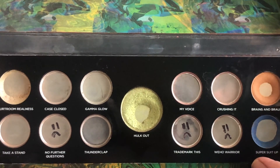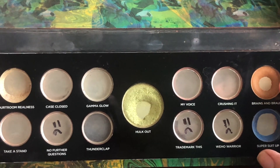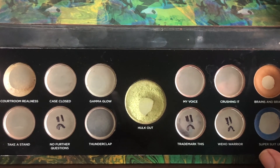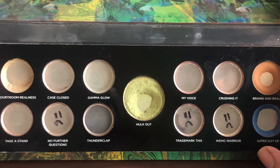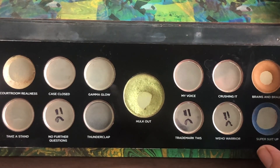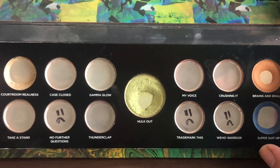The shade on top, 'Brazen Brawn,' I've been using as a crease shade and as a one-shadow look. This one is extremely tightly packed and doesn't have much kickup when you use it. That actually helps when you're panning a palette, because a formula with a lot of kickup creates product wastage. Unfortunately in my case, it's so tightly packed that I don't have a lot of kickup. I hope I've expanded the pan to a noticeable degree since the previous update, but we'll see.